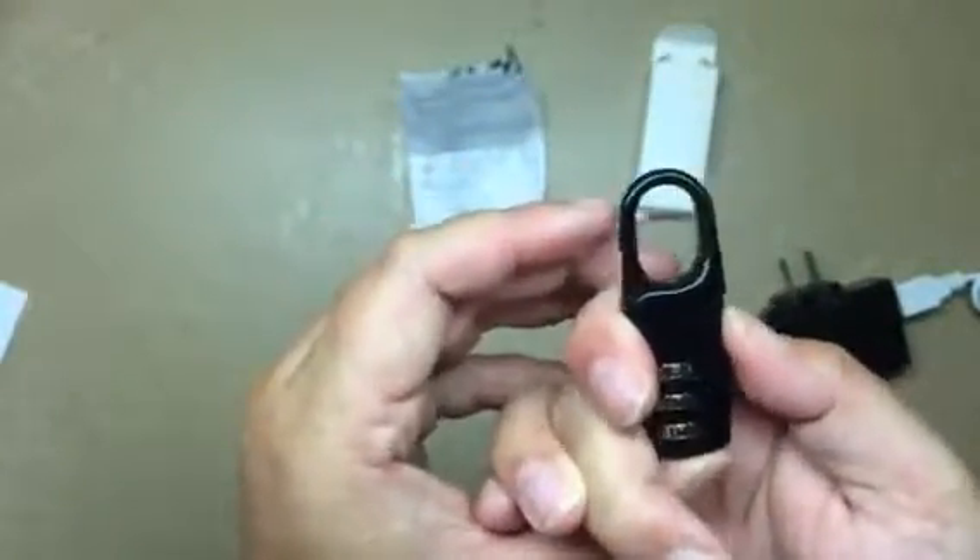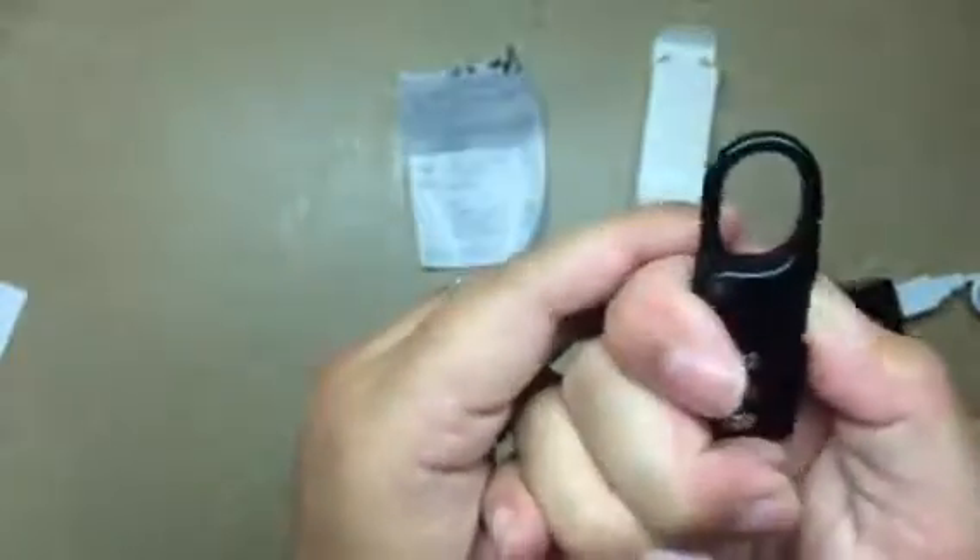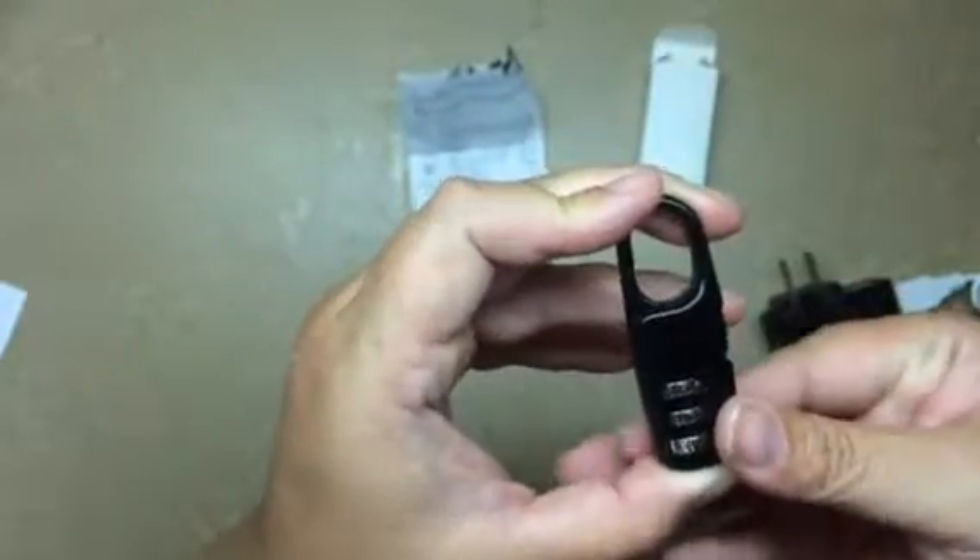Now it should open up on 500. Yep, there we go. So now twist it all up and it's locked. So let's go to 500. It's fairly easy to change them. Now we're back on 500, and it should open. Perfect.